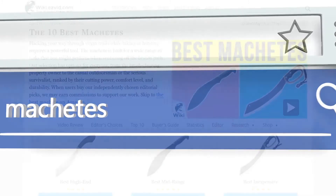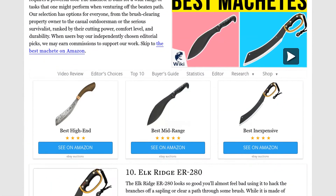Our newest choices can only be seen at wiki.easyvid.com. Go there now and search for machetes, or simply click beneath this video.